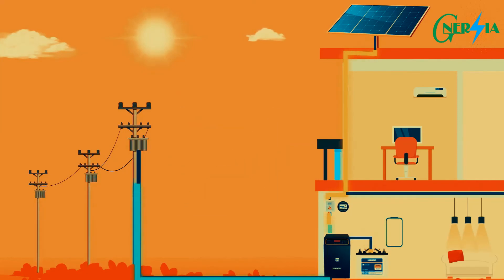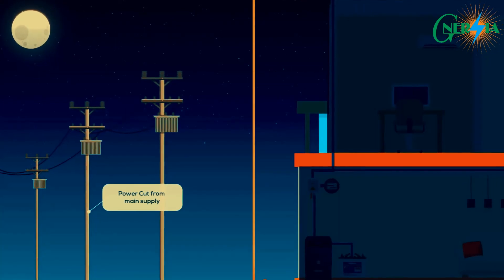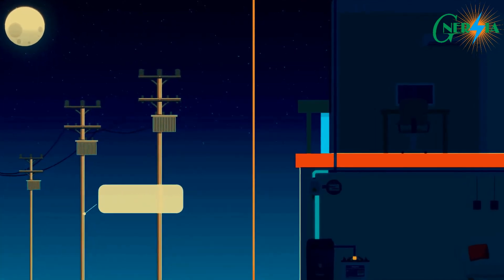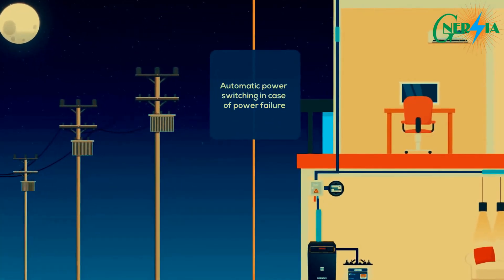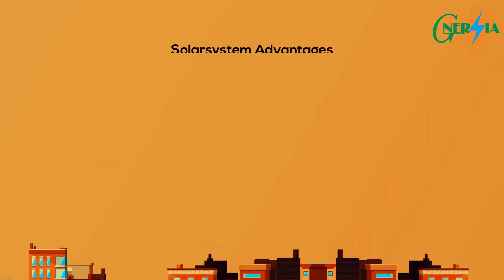Under normal conditions, it can supply power to the home, charge the batteries, and excess power can be fed into the grid. In case of a power cut, the unit will automatically switch over to battery supply and continue to operate independently from the electricity grid.